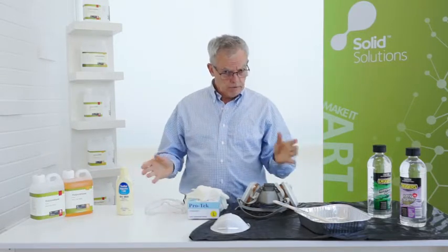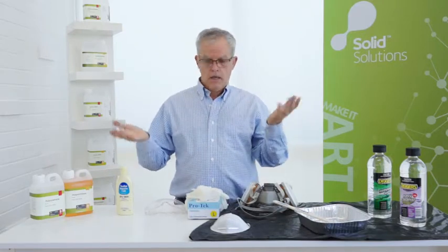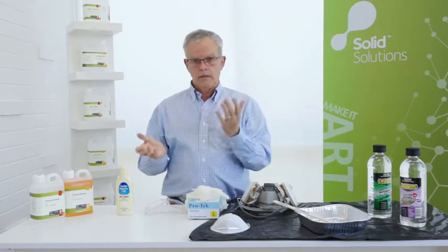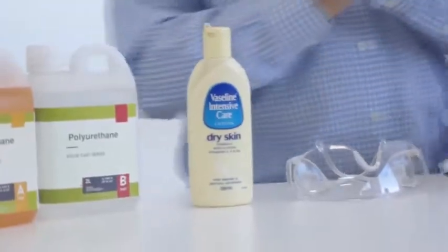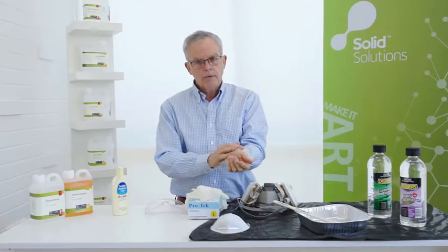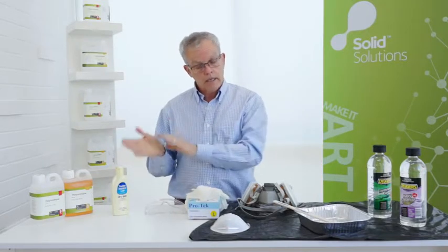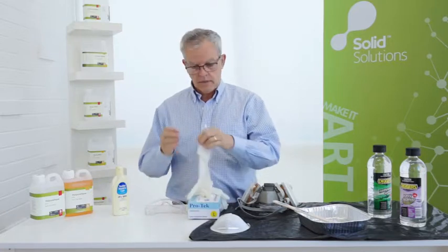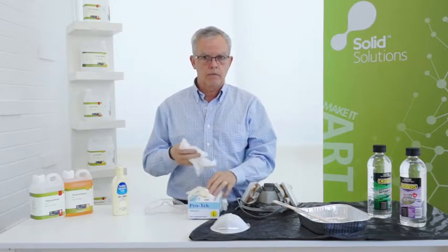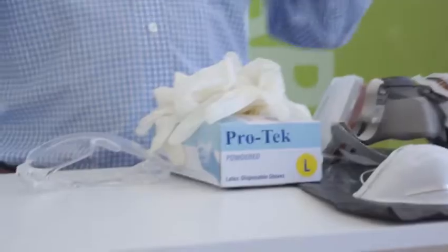Whatever product you might be working with — epoxy resins, polyurethane systems, or silicone rubbers — it's always important to protect your skin. We recommend you get a good barrier cream, and I suggest particularly with epoxy resins, rub it around the wrist area, because sometimes you can get a little bit of a dermatitis reaction. It's rather rare but it can occur. Then pop on your disposable gloves and be liberal with using them.